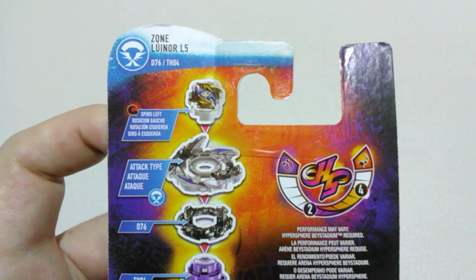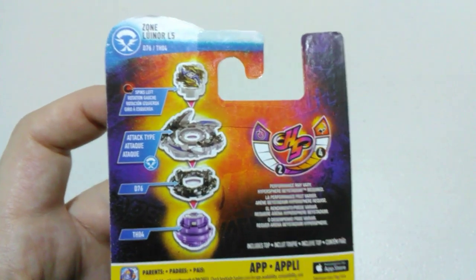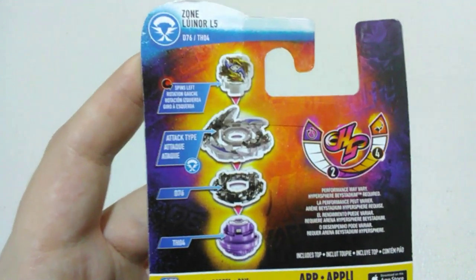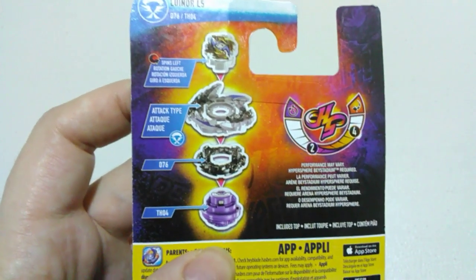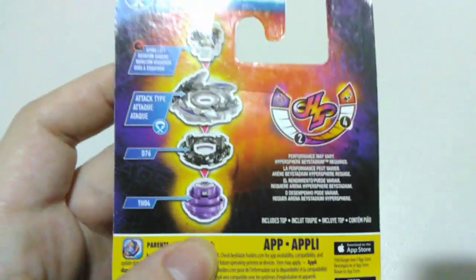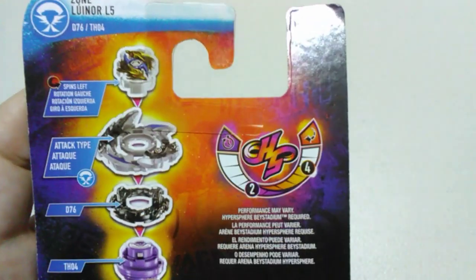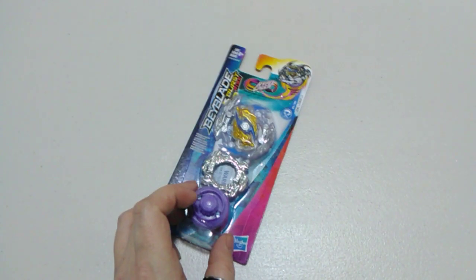Over to the back now for our parts. Starting off with our chip — it's a left-spinning chip. Then down to our layer, our energy layer, so it's an attack type. Then we've got our forged disc, D76, the hypersphere version of Drake. Then our performance tip is TH04, or the hypersphere version of Spyro — Spyro H. The tip stats are two for runtime and four for drop-in rate, so it's not going to be running for too long but we'll get a decent amount of movement out of it.